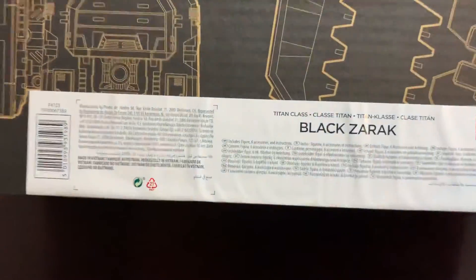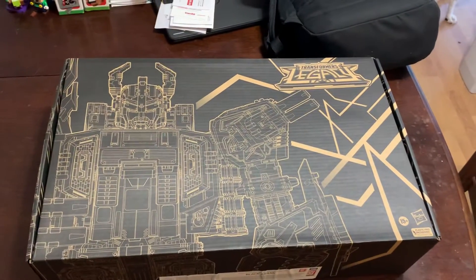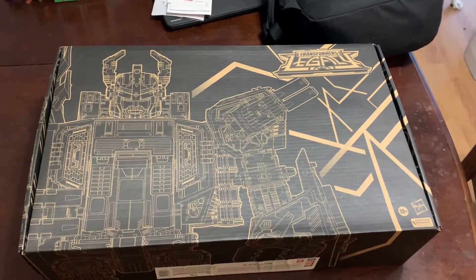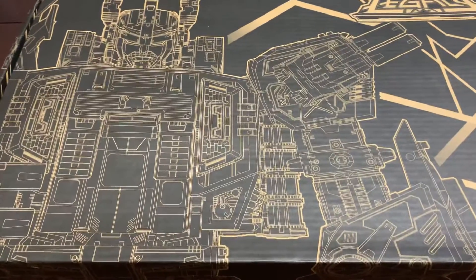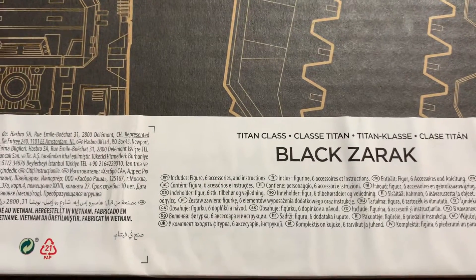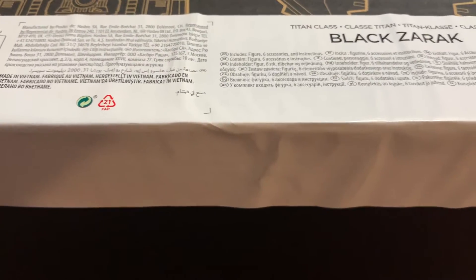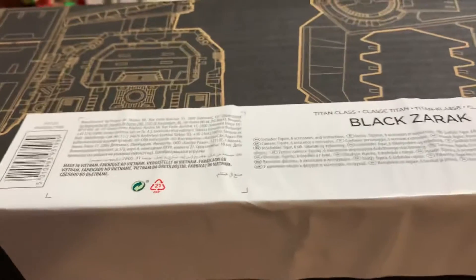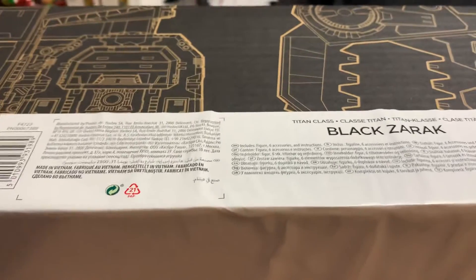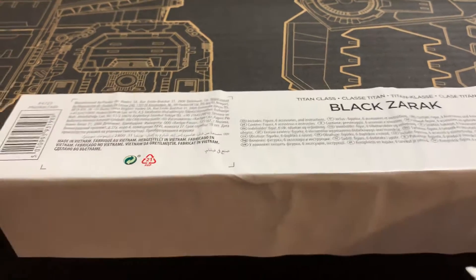Look at this big box. This box is huge — that is my kitchen table, to give you an idea of scale. I will apologize in advance for bouncy camera because this is a huge box. We got Black Zarek Titan Class, and believe it or not, this is my first Titan Class toy from these current lines.